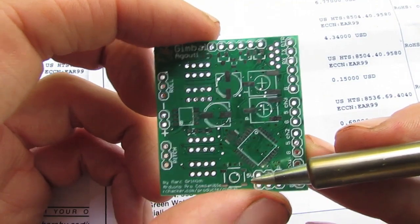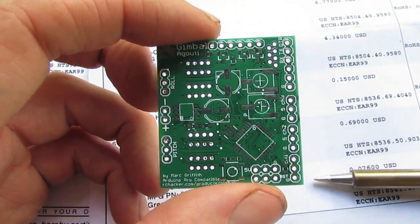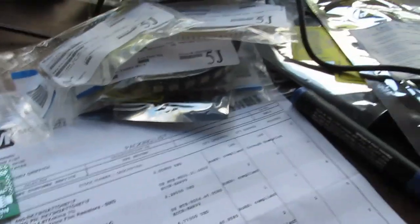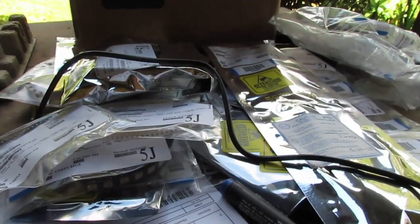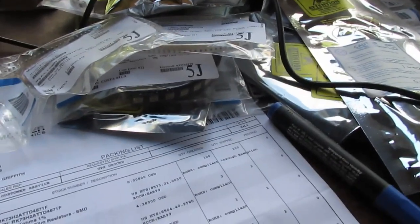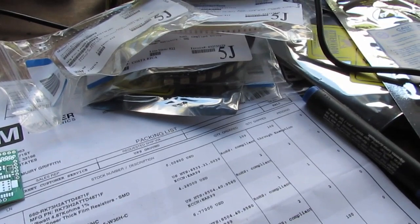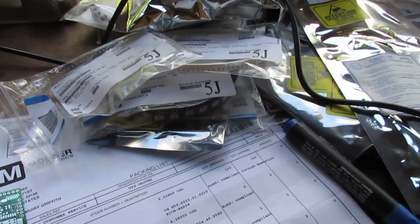I've mainly done this for myself, but I've bought enough parts — as you can see — to make ten of them, so hopefully I'll be able to cover my costs. That's the idea anyway.